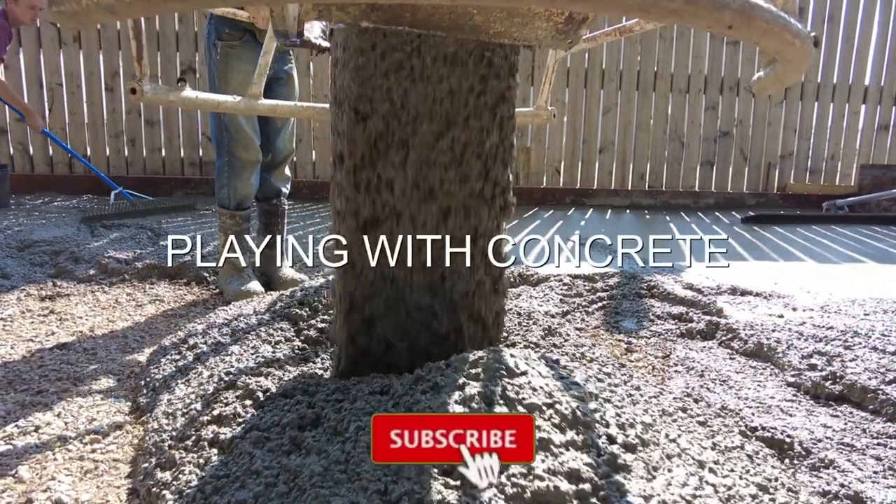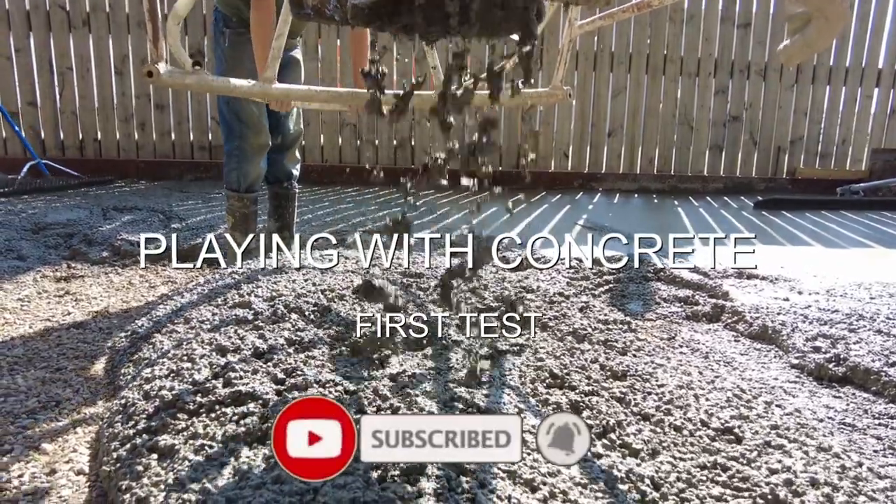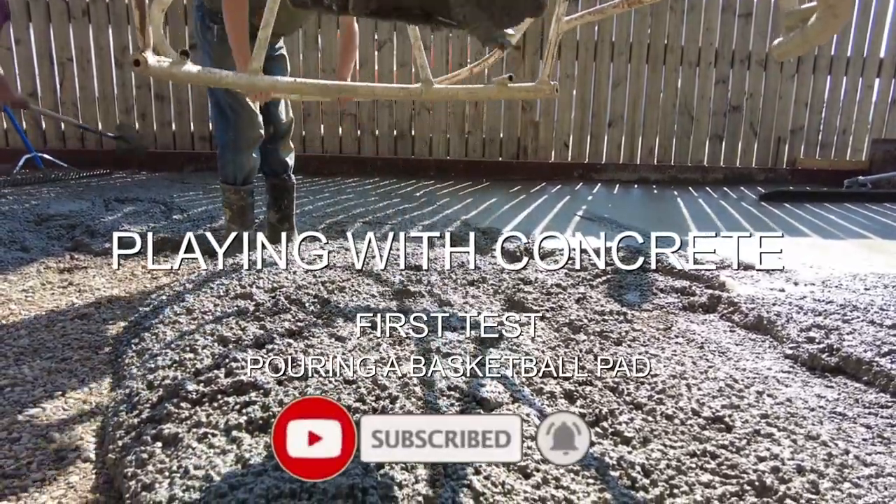We are pouring a basketball pad. This is our first big job with our new batch plant and mixer truck. We're using a concrete bucket to go over the fence into the backyard. Luke is controlling the situation with signals over the fence.